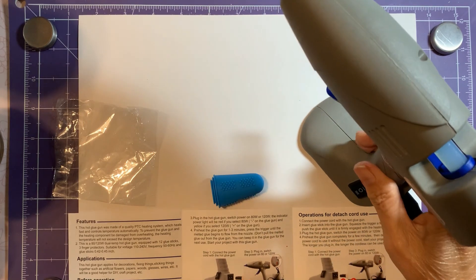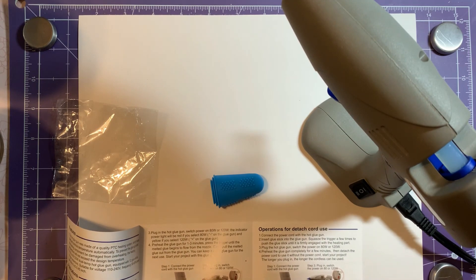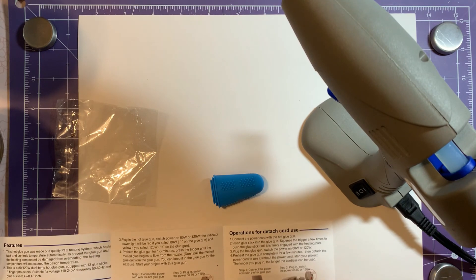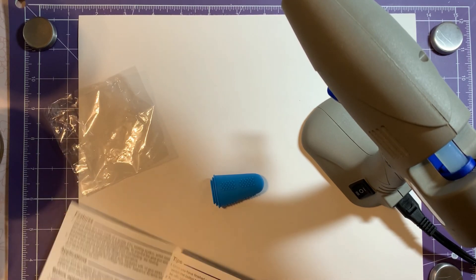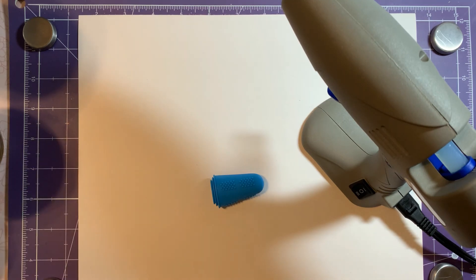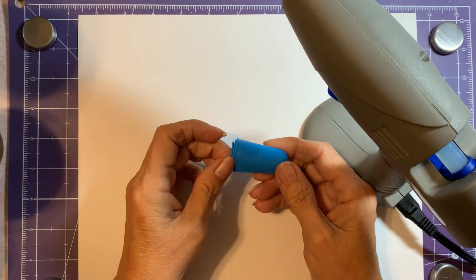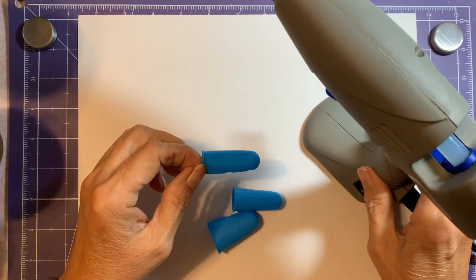It has a nice soft touch to it. So once it's completely preheated for a few minutes, you can detach the power cord and start your project if you want to go with a detached setup. Here are the fingertips, which are nice.